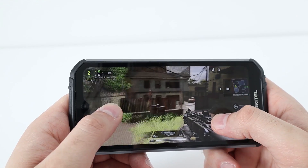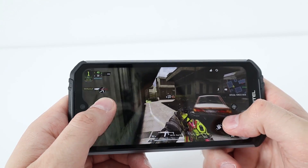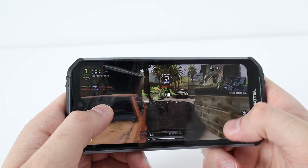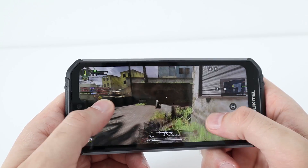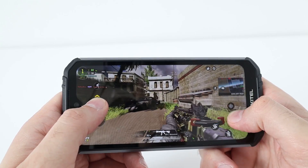I did a quick gaming test on the WP6. Remember, it has 6GB of RAM, an octa-core processor, and a Mali G72 graphical chip. I can tell you it handled Call of Duty on the high settings really really well — high graphical settings, high frame rate as well. It was visually pleasing and there was smooth gameplay throughout.